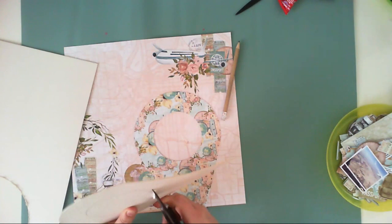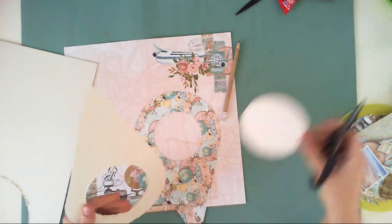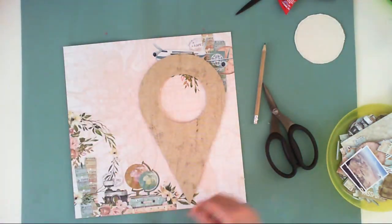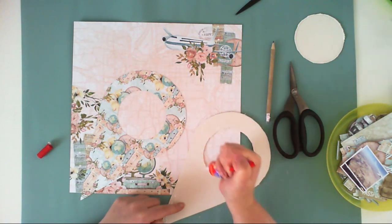I don't want to use small foam squares, so I'm just doing a bigger cardboard piece to lift it up a little bit over the surface, and when it's done I will proceed to creating a composition over my page.